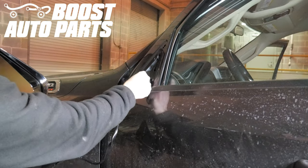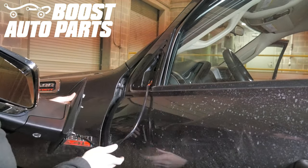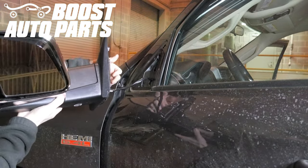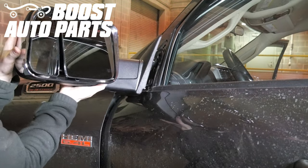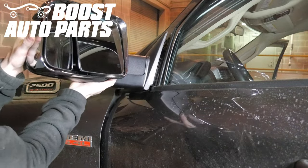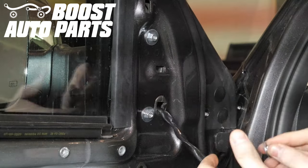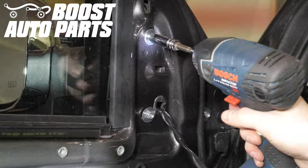Feed the wires and connector from the Boost Auto Parts mirror into the door, making sure no wires get caught between the mirror base and the door itself. Then line up the three bolt holes in the door with the studs on the mirror. While still supporting the mirror, thread each of the three nuts on then tighten them down.